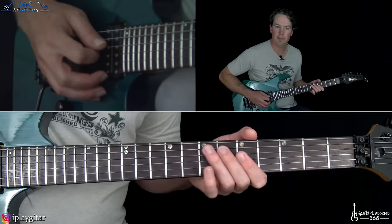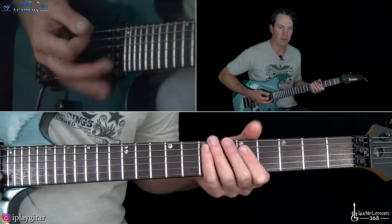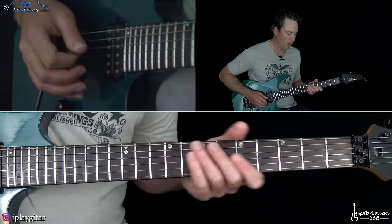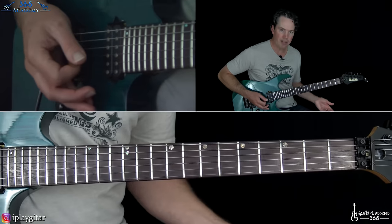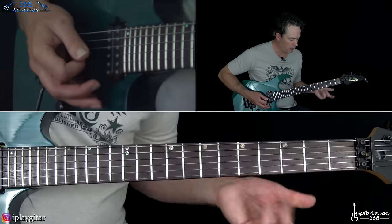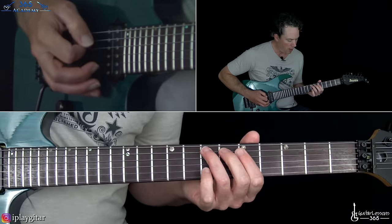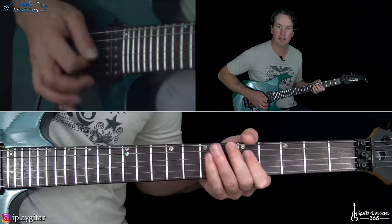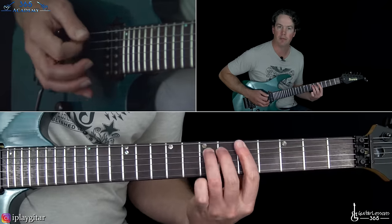The fifth fret on the D and the G. Then seven. Then the open D and the G. And then back to the fifth. So we have this. And then we have this little fill — a pull-off from seven to five on the D string, over to seven on the A string, back to the five on the D. And then a quick hammer from five to seven on the A.